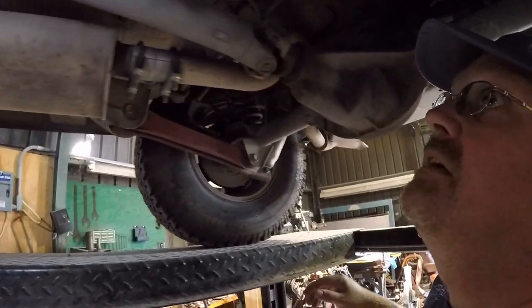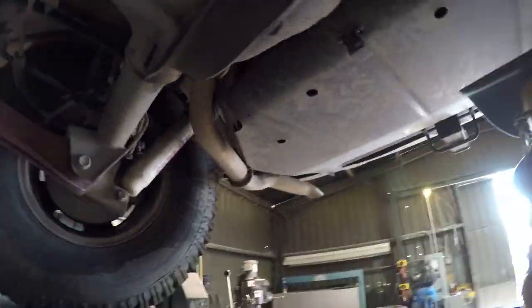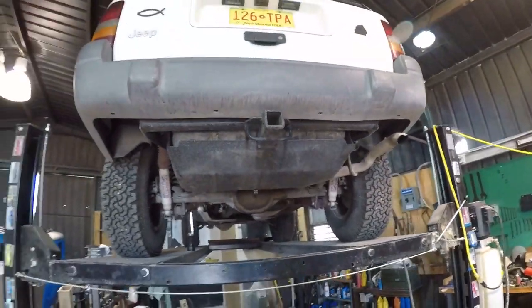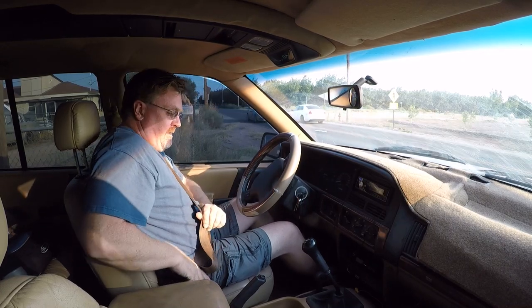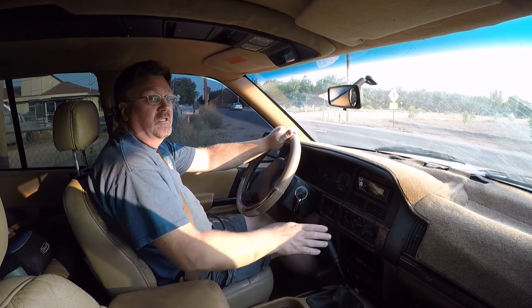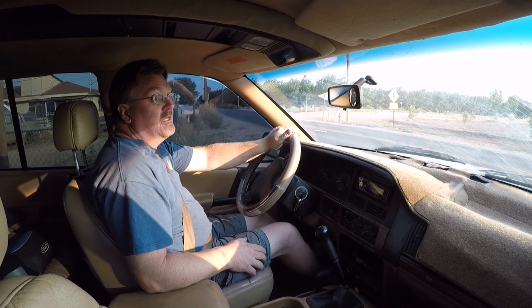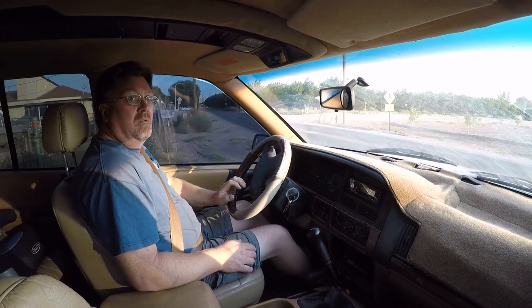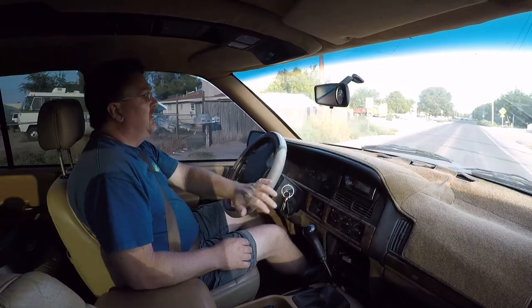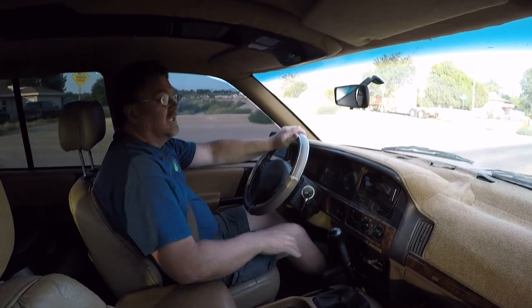Everything else is pretty standard ZJ stuff — got the fuel tank skid plate and another camera for backing up through trails. This thing is really nice to drive, it's a good all-arounder. With the 4-liter engine it's really smooth and torquey — it's easy to drive, you don't have to rev it up. Unlike a Liberty where you have to rev it to get anywhere, this thing off idle at 1,000 RPM is no problem. Normally I shift at around 2,000 RPM — you really don't need to rev it at all, you can just let it lug and short-shift it.